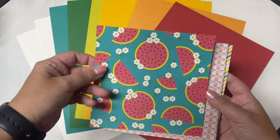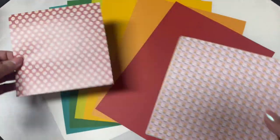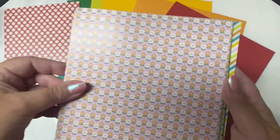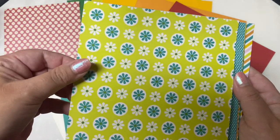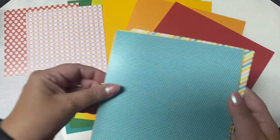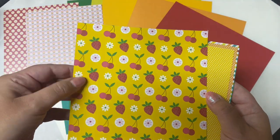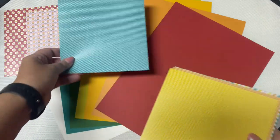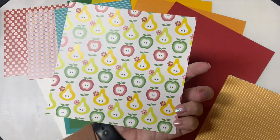There are white flowers on a red background and some watermelons on a teal background. Then there are orange and white flowers with leaves on a pink background, and flowers on the back on a lime green background. Then there's teal with tiny white dots, and on the back some cherries and strawberries with some white flowers. Then yellow with dots and apples and pears on the back.